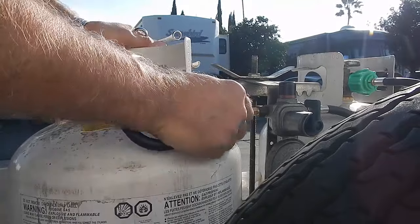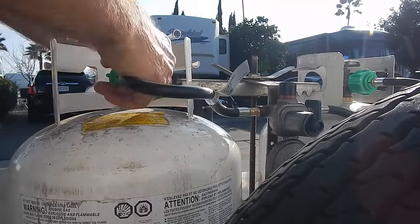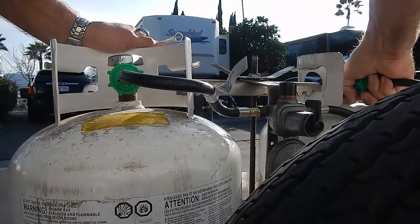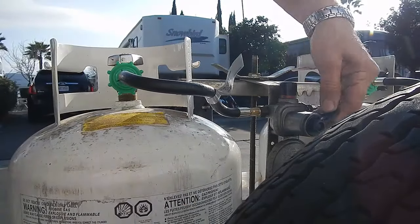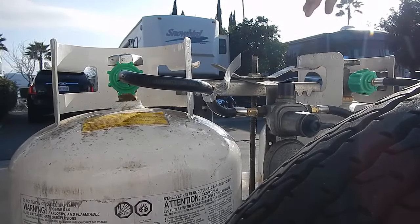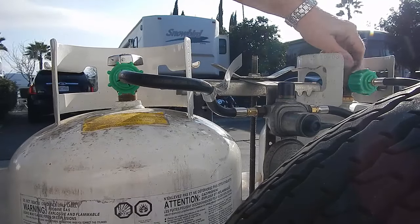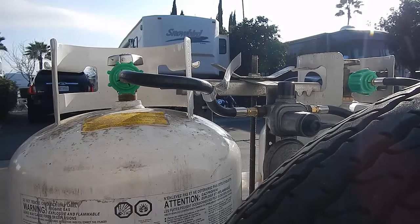Of course, over time these will get stiff and they'll take a set — they'll end up looking just like the old ones did. When that happens, it's time to replace them. We're all tightened up. Now let's go back and select that side, turn on the gas. I'm going to switch to my other camera mount to give you a better view when I turn it back on.